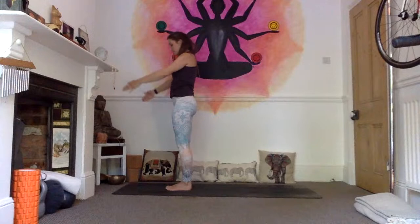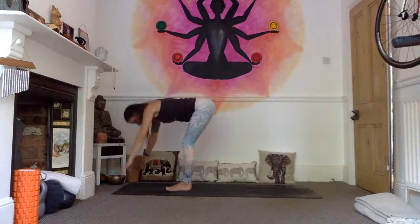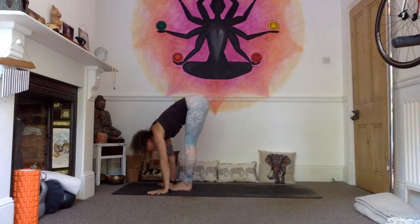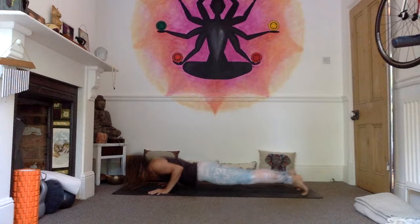Bend your knees, prepare for Surya Namaskar B. Come into a deep squat, then inhale into your utkatasana, palms touch, gaze to the thumbs. Exhale, straighten the legs as you forward fold, head comes in. Inhale, find extension through the spine, look up, lean forward, and chaturanga — exhale, jump or step the feet back, high plank lowering down through chaturanga. Inhale into your upward facing dog, open the chest and look up. Exhale, downward facing dog.